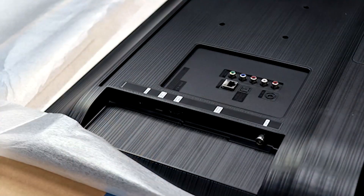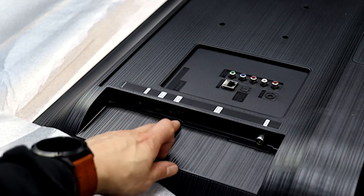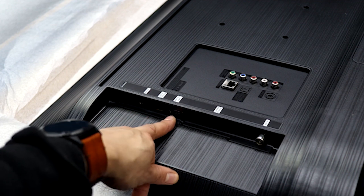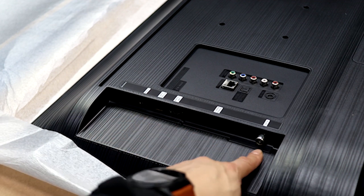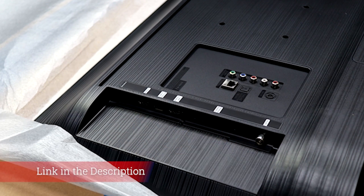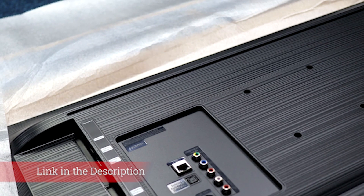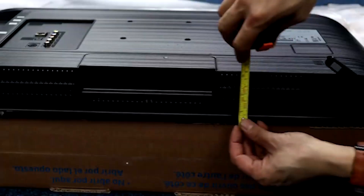Inputs include: HDMI ×2, USB ×1, Digital Optical Audio Out ×1, Analog Audio Out 3.5mm ×0, Analog Audio Out RCA ×0, Component In ×1 (shared), Composite In ×1 (shared), Cable/Ant Tuner ×1, and Ethernet ×1. Unlike last year's model M5300, this N5300 does not support DTS pass-through.